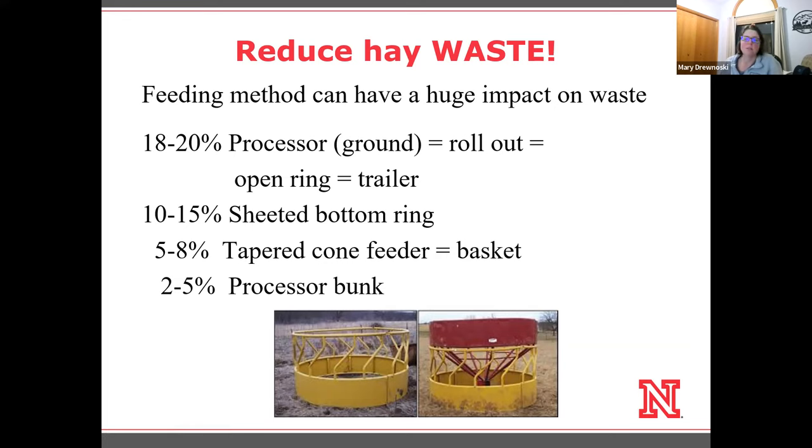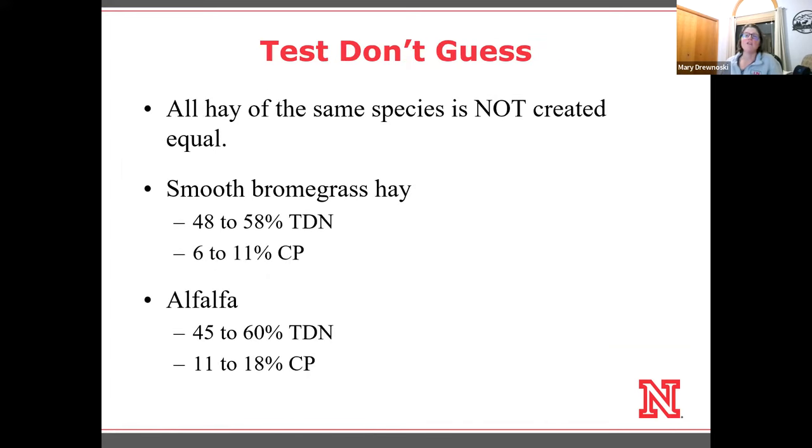The next thing is how do we stretch the hay we have in other ways? The first thing I really need to point out is that we really need to test the hay, because we need to figure out if it's going to meet cow needs. This year with the drought situation, that often coincides with actually some higher quality hay. We might find that they actually don't need to be eating free choice because the hay quality is so good, and we might be able to limit intake and stretch our hay further. But the only way we'll know that is if we actually test it.